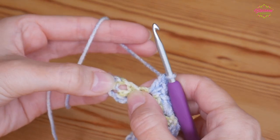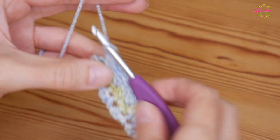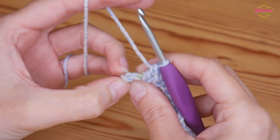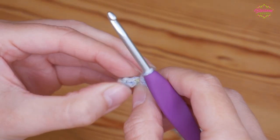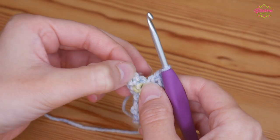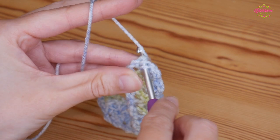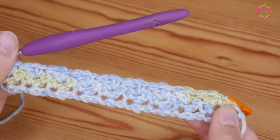I've got one final chain one space here to work into, which I will do as normal. Then to finish off the row you are going to skip the first double from the last row and go into the stitch just next to the double — this final stitch just here. You've got the top of your double crochet here so go into the next one along and finish with your half treble. Yarn over, skip that double and work your half treble into the next stitch along — yarn over, pull through all three. That is the end of row two.